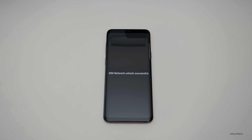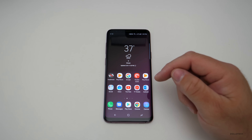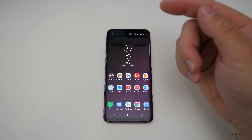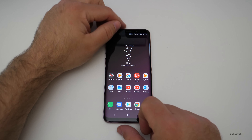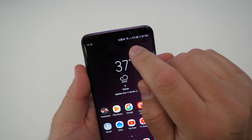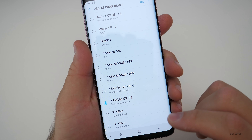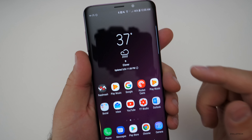Once you have your pin code in, go ahead and hit Unlock and that will permanently unlock the phone. After you've hit Unlock, it will immediately say SIM network unlock successful. Then it goes back to the home screen and we can now use it on any GSM carrier we want. You'll see here I have 4G connectivity, and the phone automatically jumps to T-Mobile US LTE.